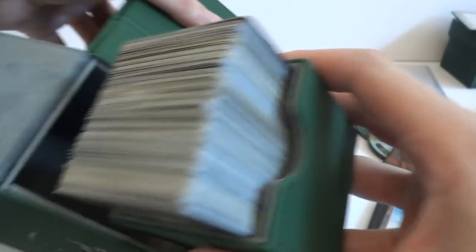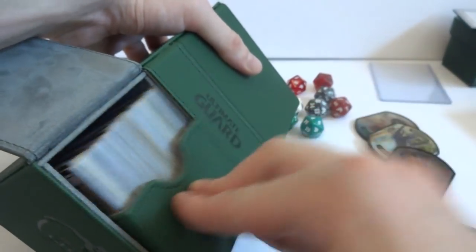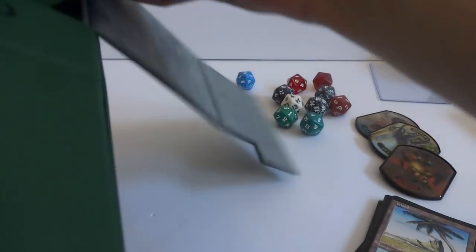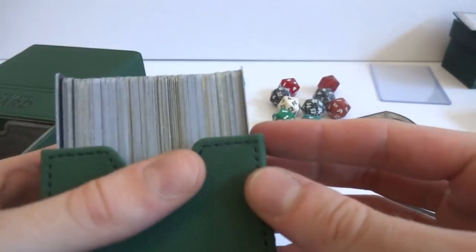Going ahead and putting this in - it should be even heavier. Slips in there really nicely. Closes quite simply with no buttons or anything. Let's shake this one and see if I can get it open. I actually did manage to get it to open, but I had to shake it quite hard. With the weight of all these cards it's quite a load - I was able to shake it open, but more than likely you're not going to have this many cards in there.